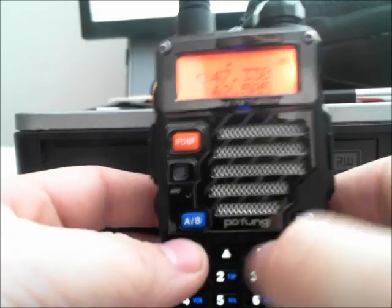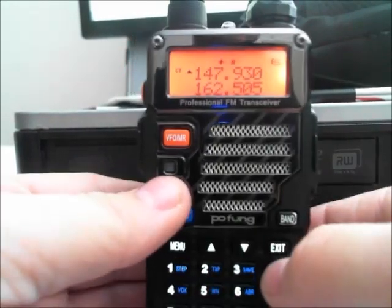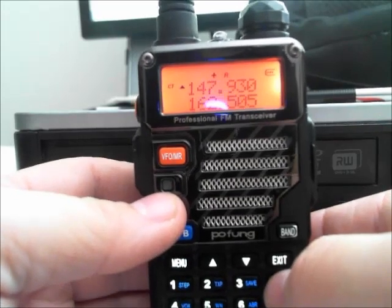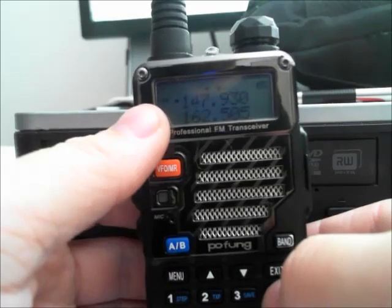You can put it in memory if you want. Now what I'm going to do is hit the scan button once — this is also the reverse. As you can see, an R pops up at the top and CT pops up there. It's showing me the transmit frequency.